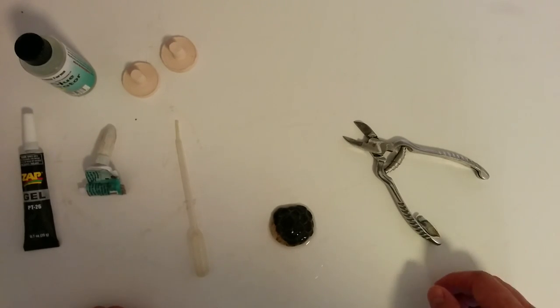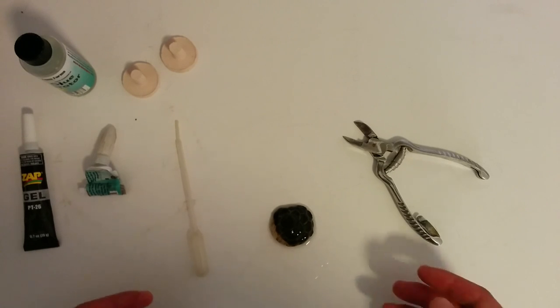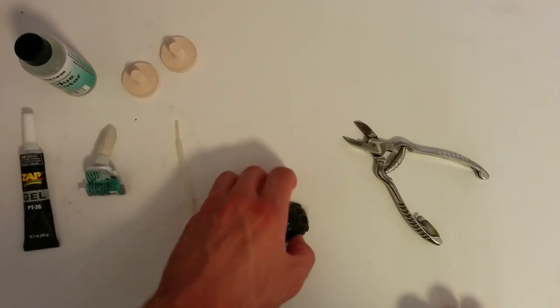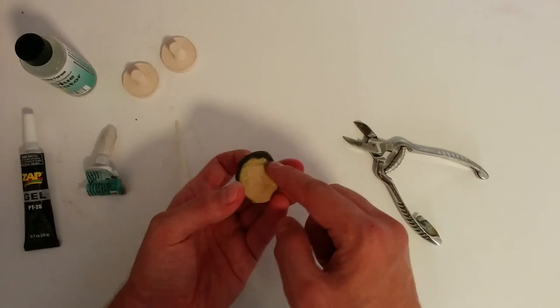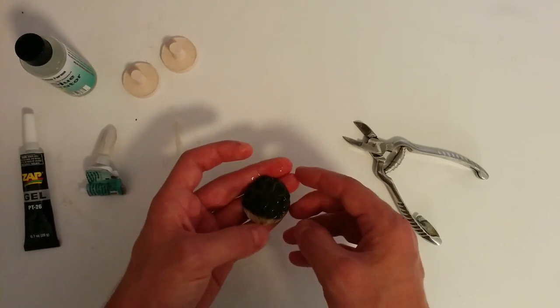In this video I'm going to be going over a really low-tech way of fragging an Acanthastrea lordhowensis. A lot of people will say that you have to have a bandsaw, otherwise you're not really going to be able to do anything with it, and that's kind of incorrect. There's a trick to it. The trick is to use a very flat surface like this frag plug to grow the frag onto, because what we're going to frag is actually that little bit you see on the lip there before any real growth is taking place.